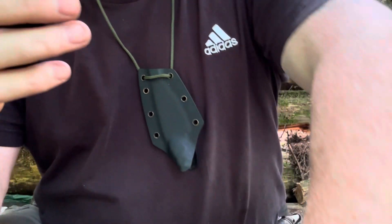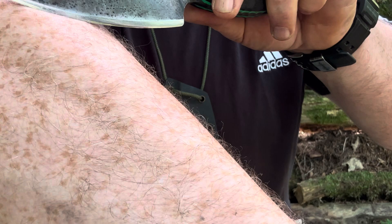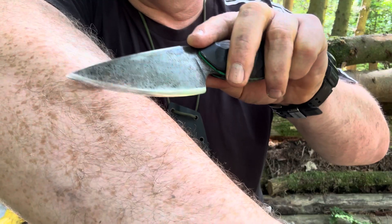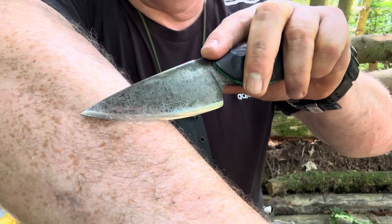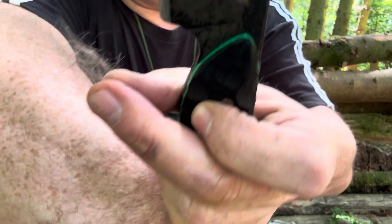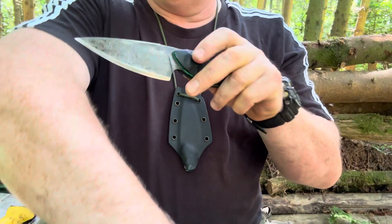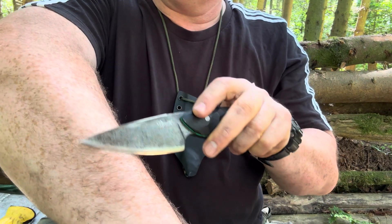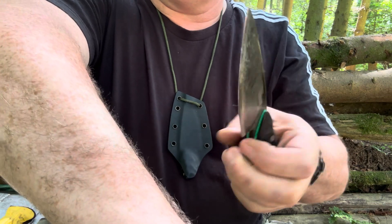Let's see, I'll show you how sharp this is. I mean, look at that. Brilliant neck knife, this.